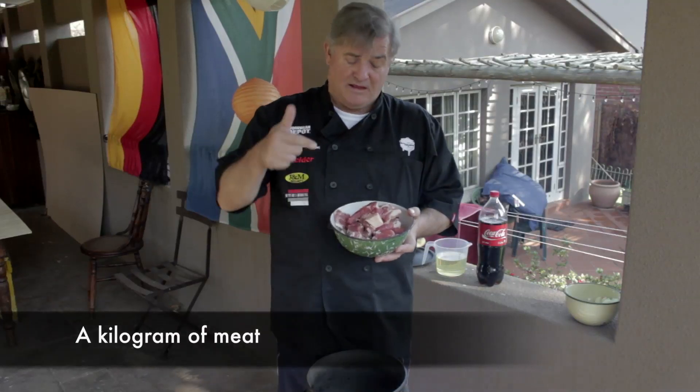go in with your meat. Now this is chuck that's been cut into smaller pieces. It's about a kilogram. That goes in.